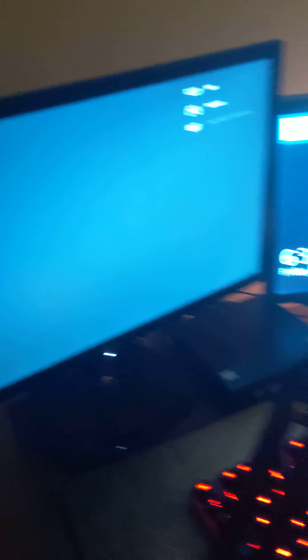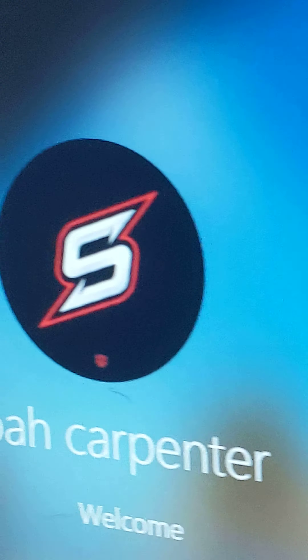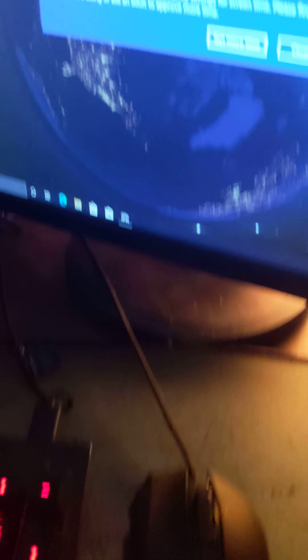I don't think you can tell, but I have this monitor plugged in. I have it plugged in here. I accidentally turned it off. Let's turn it on. Then it should also be on this monitor.